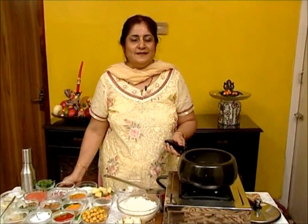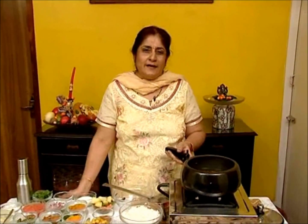Hi to all my viewers, this is Veena for sulekha.com and I have come back again to teach you a lovely dish called kabuli rice.